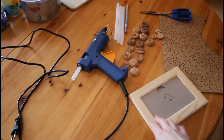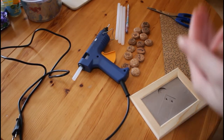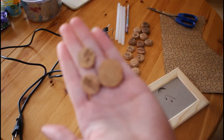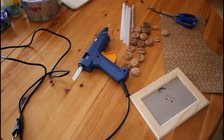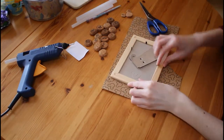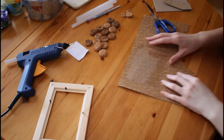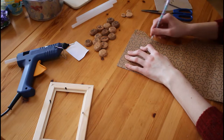For our first idea we need a picture frame, cardboard, scissors, a pencil, a hot glue gun or another strong glue, and cork. I chose the heads and the ends of the cork because I thought they look very nice. First we take the glass — in my case it's a plastic — out of the frame and trace the shape of it on the cardboard. Then we cut it out and put the frame back together without the glass.